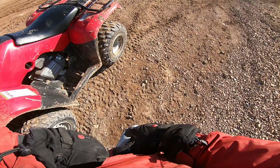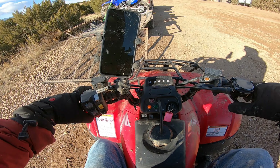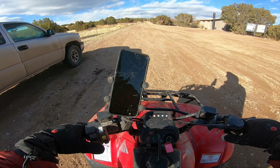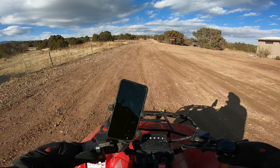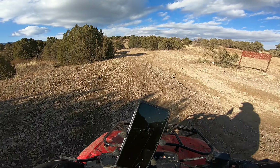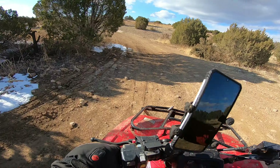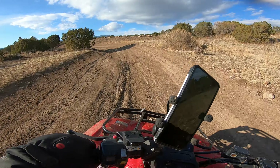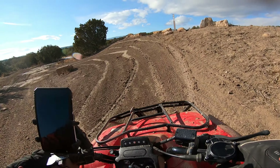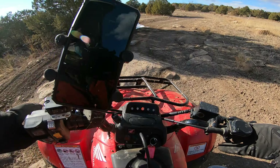I got my little Honda Recon 250 here. We're doing some little basic rock crawling. This is like the right side of Independence Trail. This little machine is so much fun. This little thing rips, so much fun.